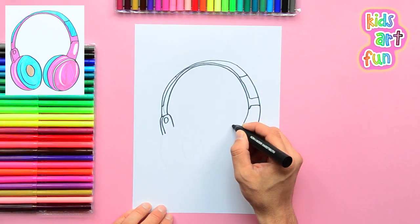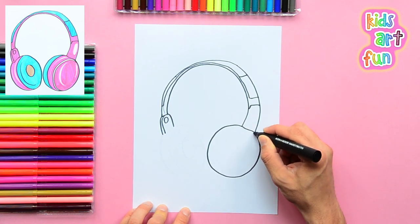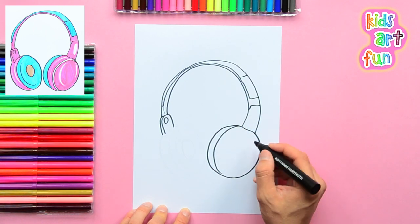Now we can draw the right earpiece. This is a medium-sized circle. We're adding curved lines to show shape.